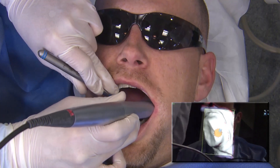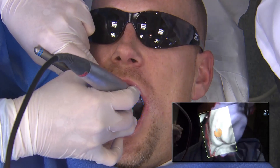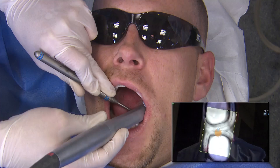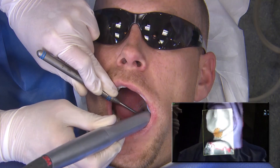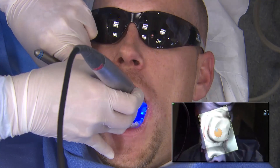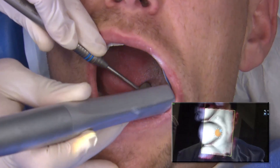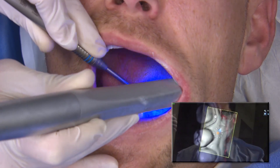I start off with the preparation scans, right over tooth number 18, getting the occlusal areas. I begin my rotations to the buccal and to the lingual. As you can see, the areas are filled in white. Any areas that are missing will appear as a dark area with some pink around that, indicating whether you're missing information. You can just easily go right back over it and sweep over it. The system captures and acquires the information very easily.